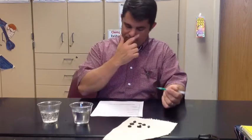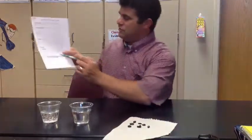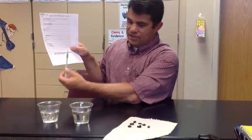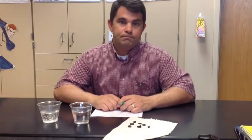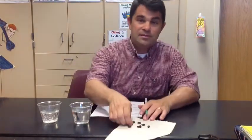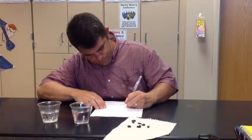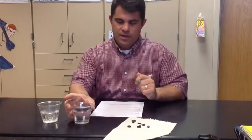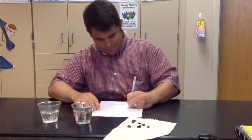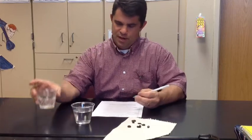The next step is the procedure. I'm actually going to help you with this one. As you see, I have three materials. What do you think the first material is going to be? It's going to be raisins — so let's write in raisins. Number two, the second material is going to be water. And the third material is Sprite.